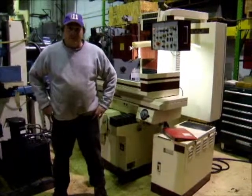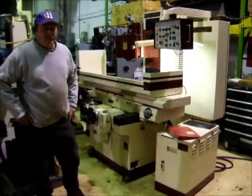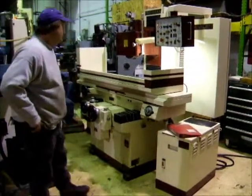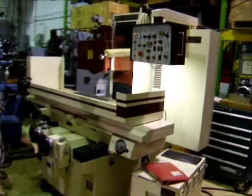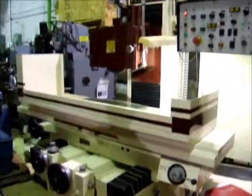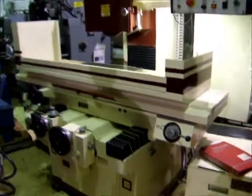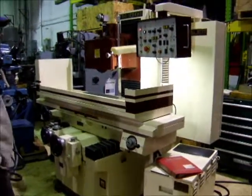Hi there, I'm Dan with Interplant Sales. I'm going to demo a Chevalier 1224 Foley Auto surface grinder for you here today. It's a good machine. It's got ball screws on Z and Y, and Foley Auto with spark out.